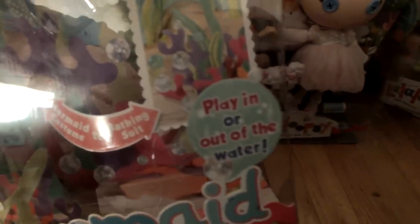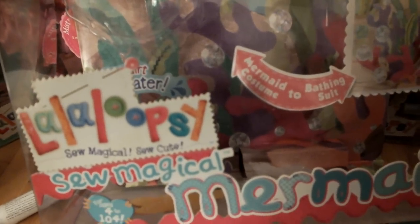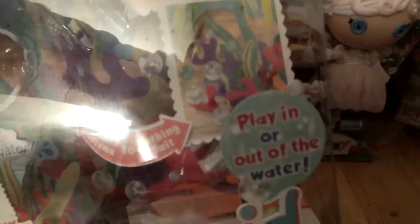In hot water it turns to that color, and in cold water it turns to the other. You can see the seaweed and the coral and pearls and bubbles. It has tape with the poster — it took us a minute to get the poster out because we didn't want to break it. There's the La La Loopsies Magical Mermaid. You can play, of course, in or out of the water.